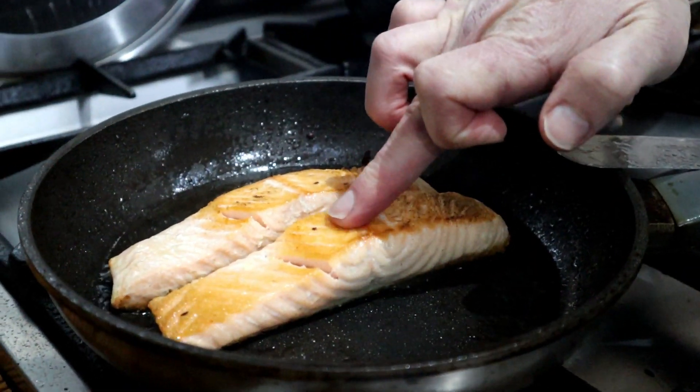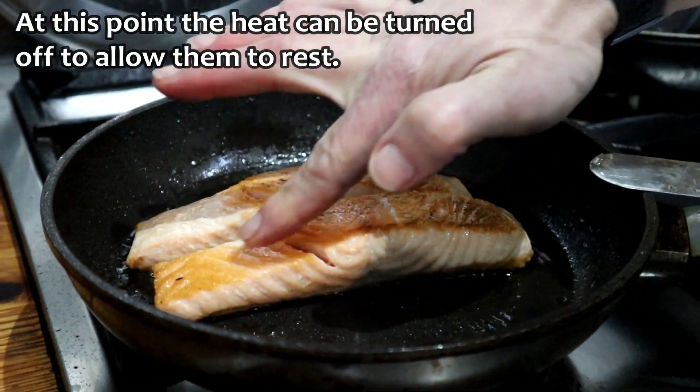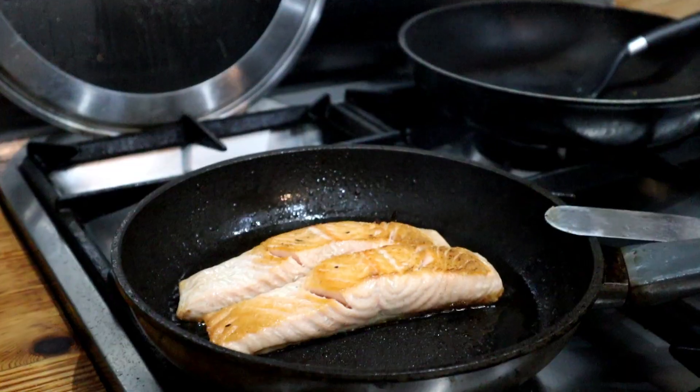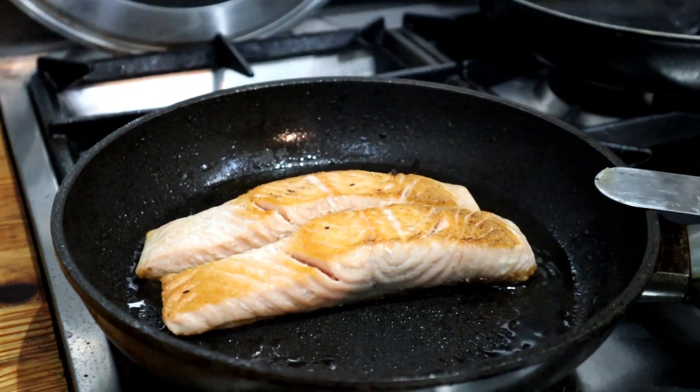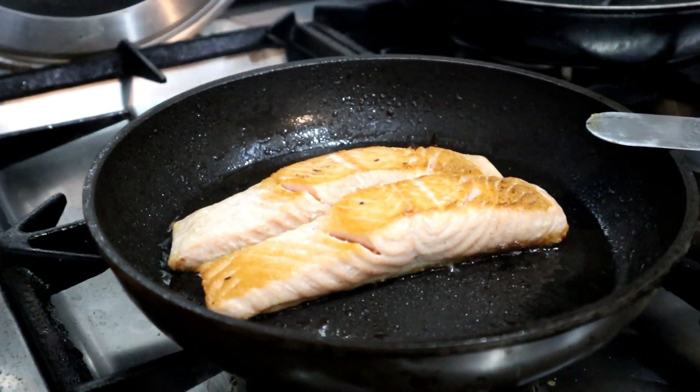You'll know when it's cooked because it'll be firm. There's a little bit of springiness here but not much — the fish will go firm. In fact, that's ready. Turn it off and just let that rest for another minute or two while I get everything else ready.